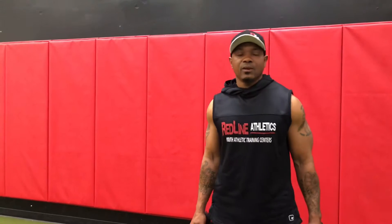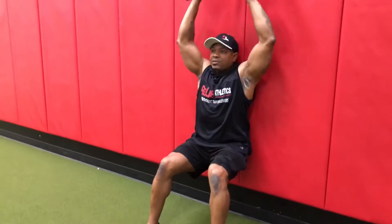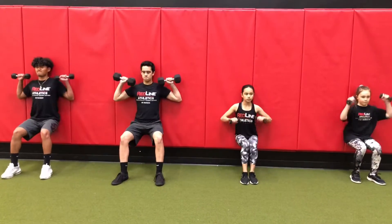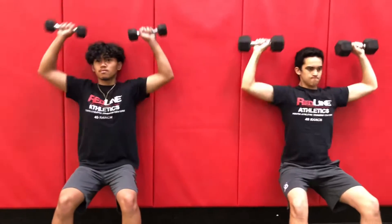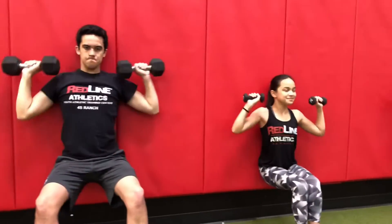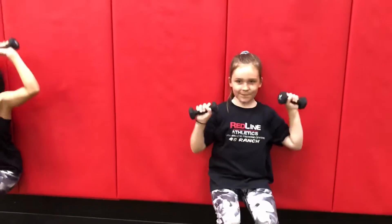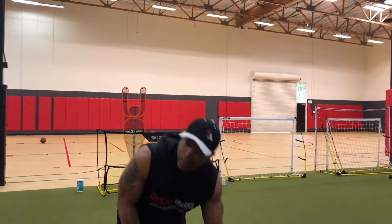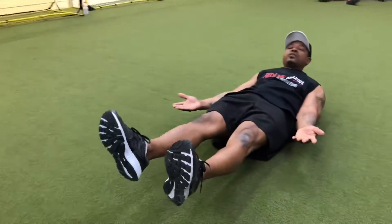For our third exercise, it's going to be a dumbbell wall sit with a shoulder press. Get into a nice wall sit, bring those dumbbells up, press up as high as we can, back down. For our last exercise, it's a body hold — lay down on the side, bring feet off the ground, shoulders off the ground, and hold that for at least one minute.